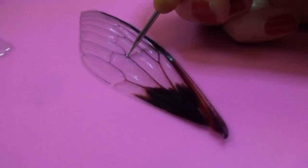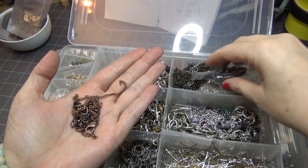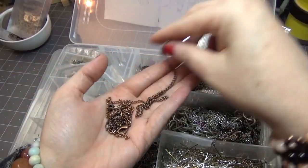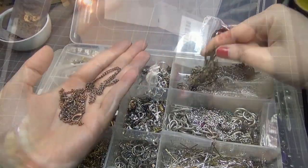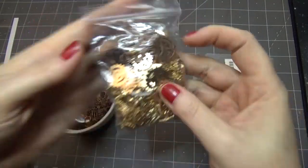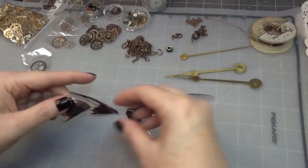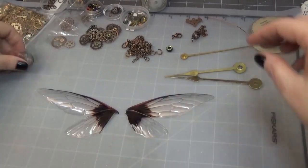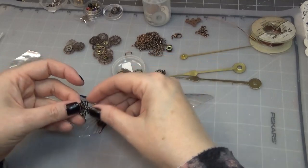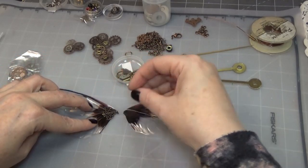I decided to do a steampunk fairy mainly because I've been wanting to do wings in this sort of way — I had something in my head that I wanted to bring to life. I looked through a bunch of my bits and bobs for inspiration: I had some steampunk gears, chains, jump rings, and things like that, so I just kind of tried to piece together what I wanted the wings to look like.